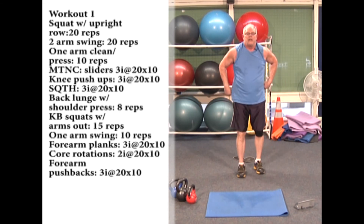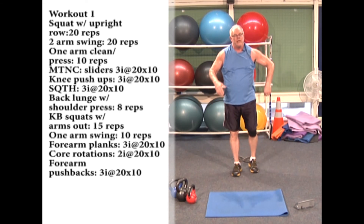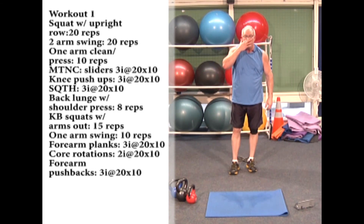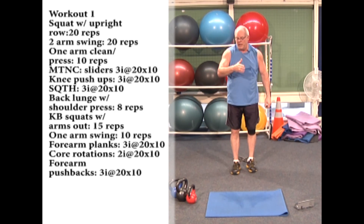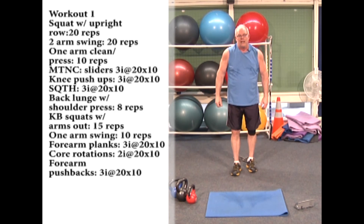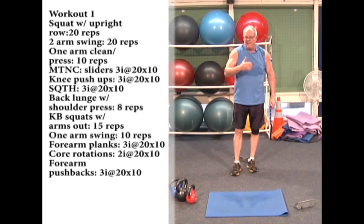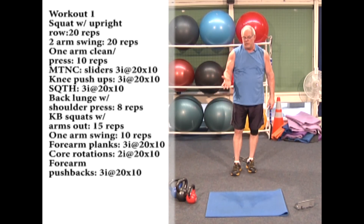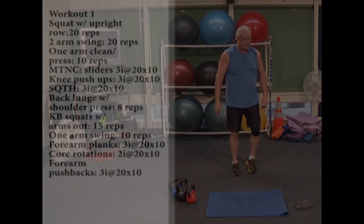Great work — that's workout number one. You can do these workouts twice a week, three times a week, four times if you're more motivated, or one workout each day if you're really going after it. Make sure you get lots of good rest, good sleep, and eat very well. Workout one is done; I'll be back for workout two in a minute.